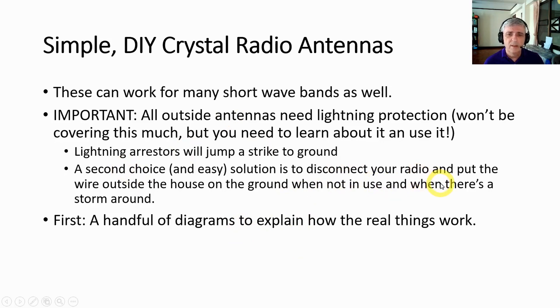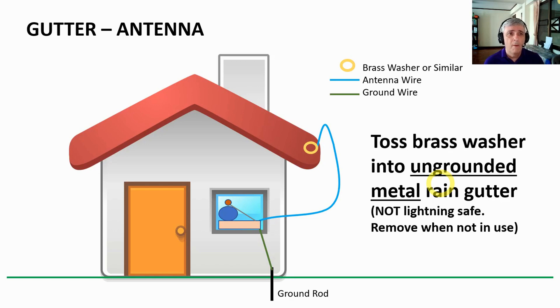First let's look at a handful of diagrams before we go on and look at the real stuff. One of the antennas we'll consider today is a gutter antenna. When I was a kid we used these. You just take some brass washers — stainless steel washers, anything that won't corrode — tie it to a relatively flexible wire, throw it in the gutter, and hook the other end to your radio. It produces surprisingly good results. Your gutters have to be metal, they cannot be painted on the inside, and they cannot be grounded. But if you have those conditions, a gutter antenna works rather well.